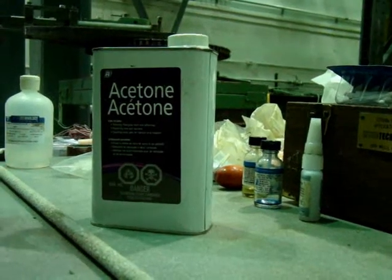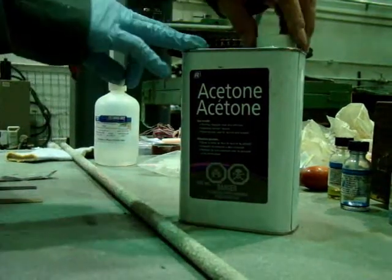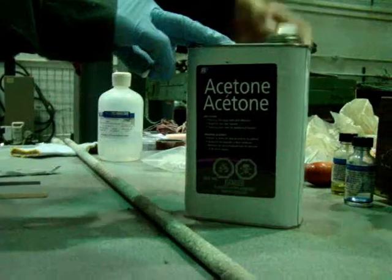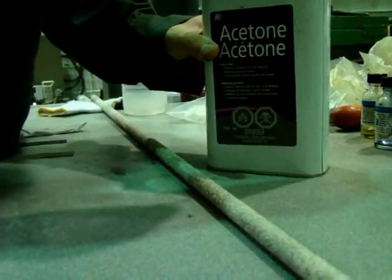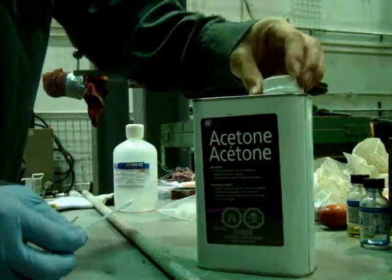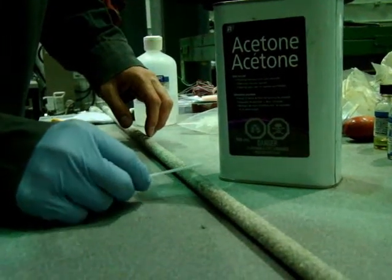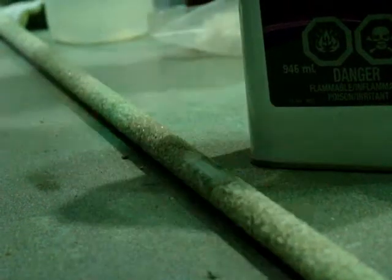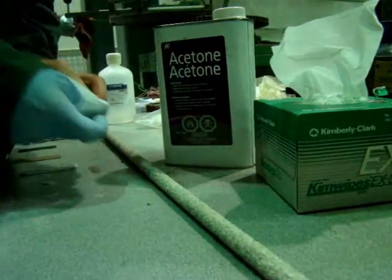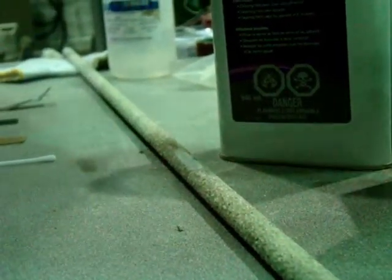After grinding the surface, you have to degrease the gauging area with a solvent like acetone. Use enough amount of acetone to remove all the grease from the surface. Then remove all the remaining material on the surface using a kim wipe.